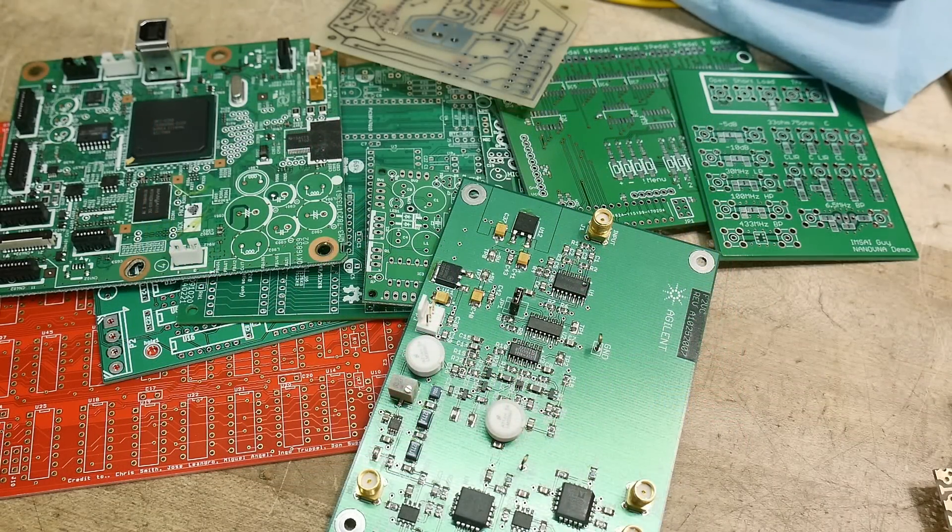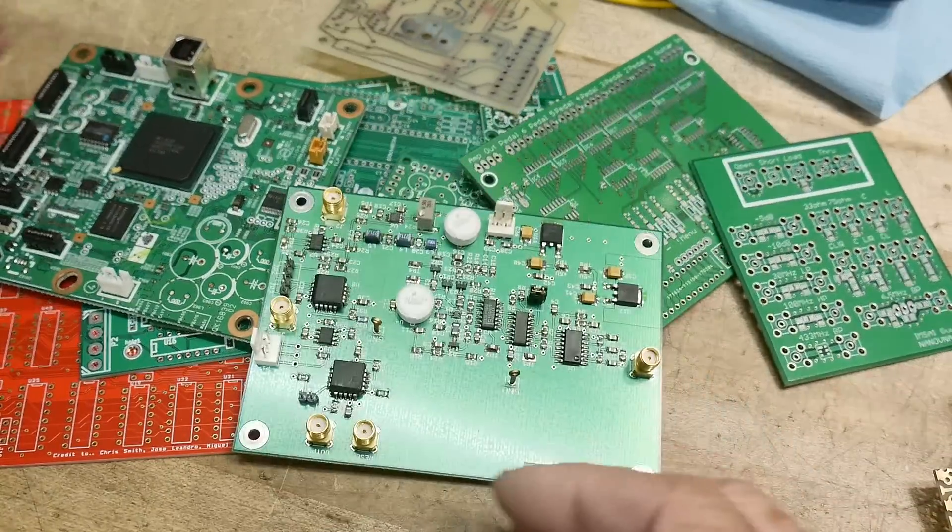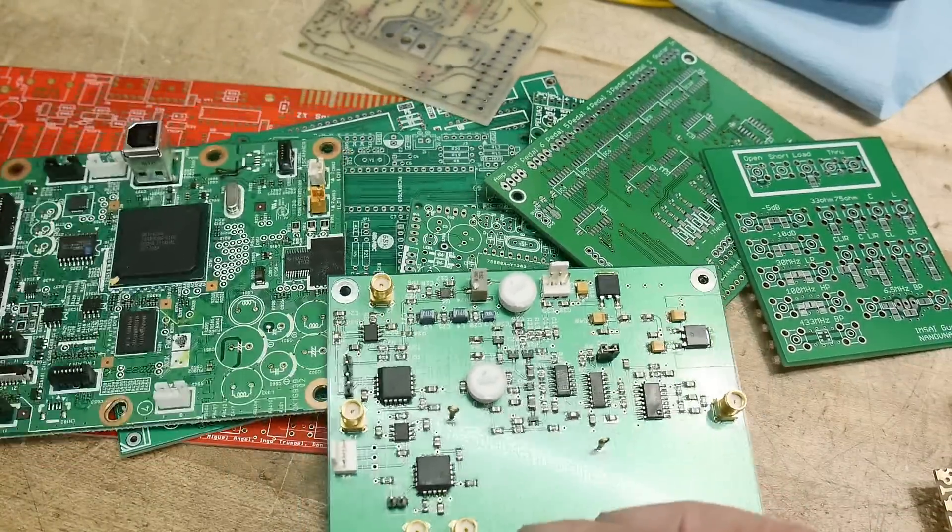We just spent some time looking at a bunch of PC boards, discussing what we liked about them and what we didn't. Maybe there are some ideas you took away from it — some things to do, some things to avoid. PC boards are super cheap these days, so don't be afraid to start making some.